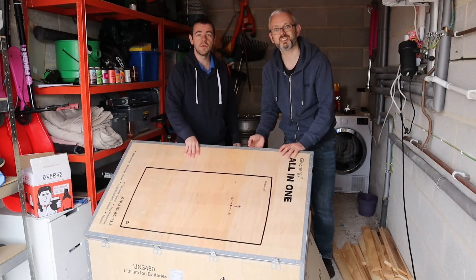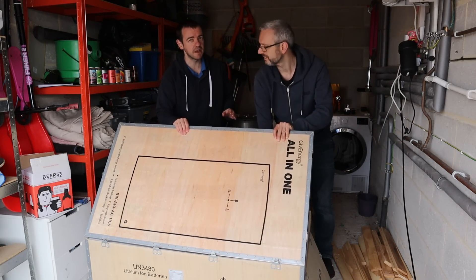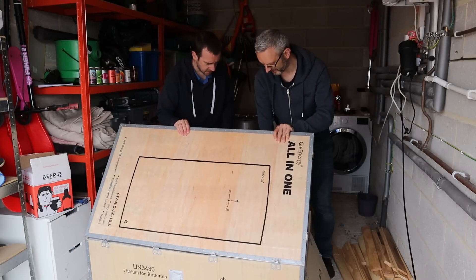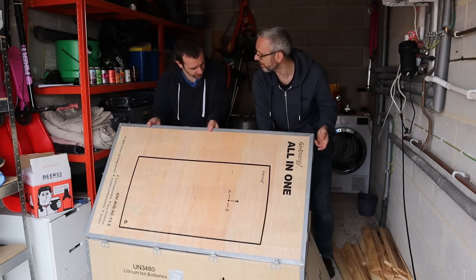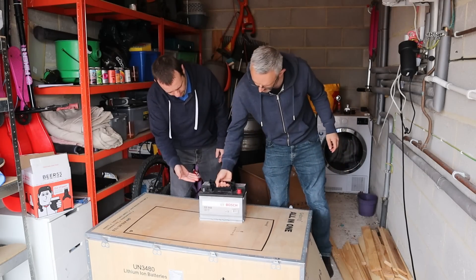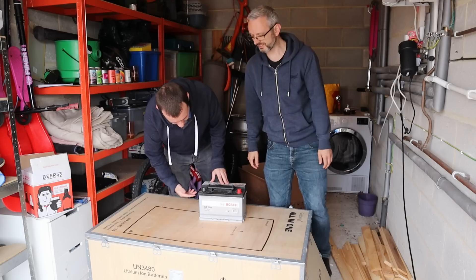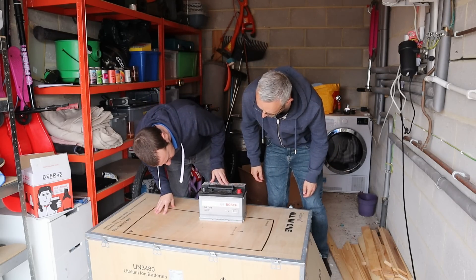Addendum - we managed to find one of the modular batteries. I'm not sure this is as advanced as GiveEnergy's offering, quite frankly. I've seen these somewhere else - it's not as good as I thought it would be. It says Bosch on it. I wouldn't bother - I'm not sure this is worth the money. I've sent it back.